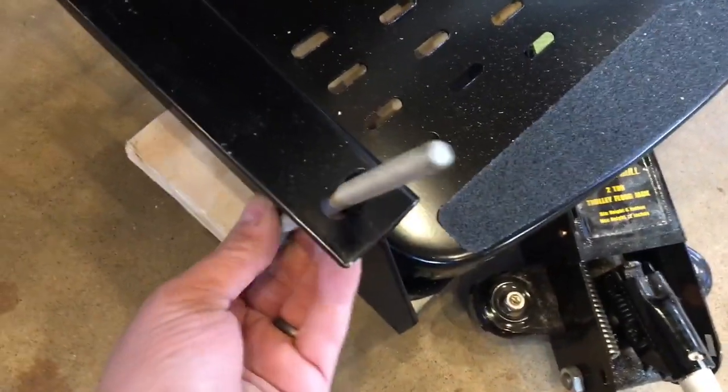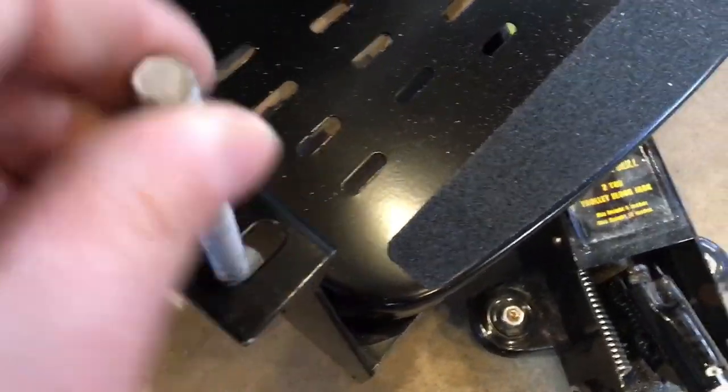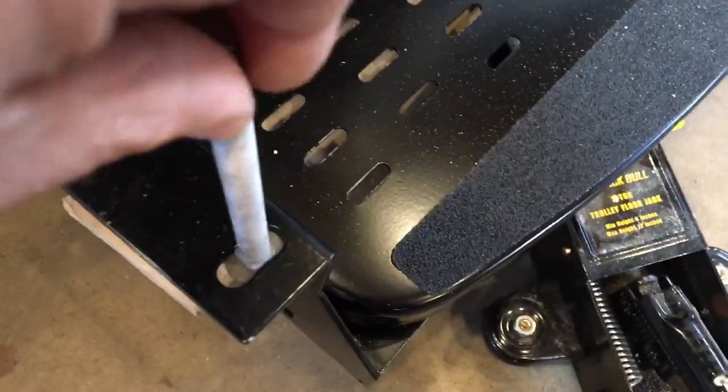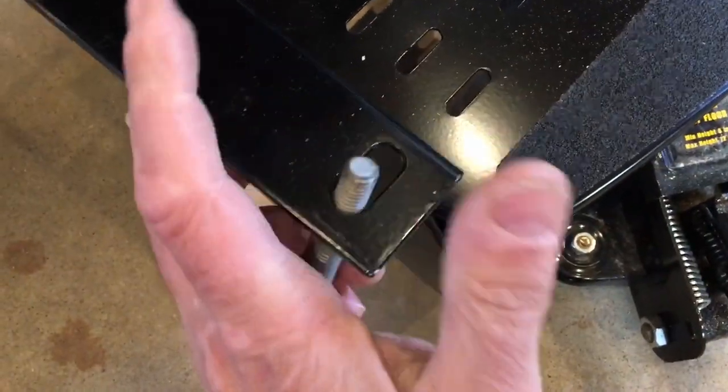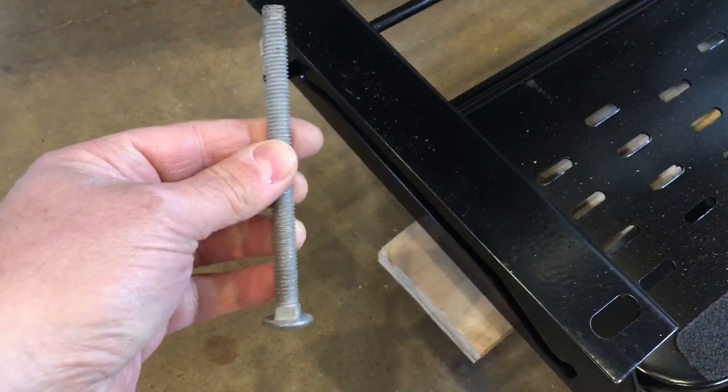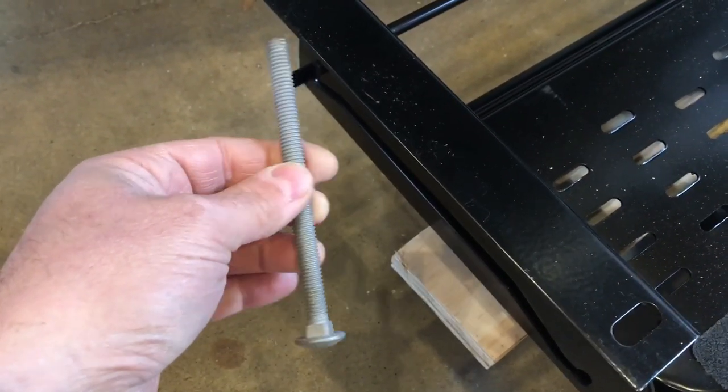They fit nice up and in here and they lock into the groove there, so that'll be nice. I don't have to tighten on that side. These are 5 inches long — I'm going to cut them down so they don't stick up too far in here. I got the other one in here, so that's what those will look like.